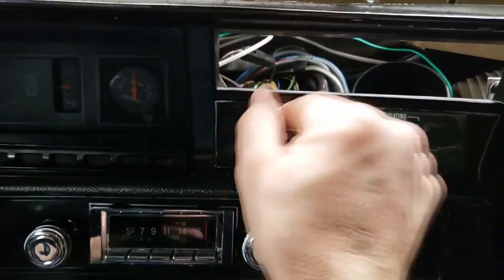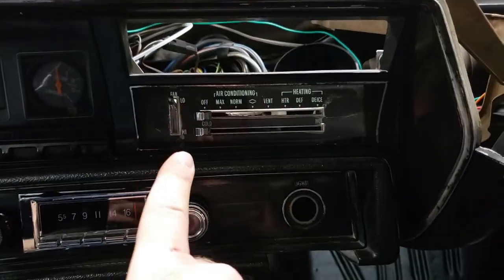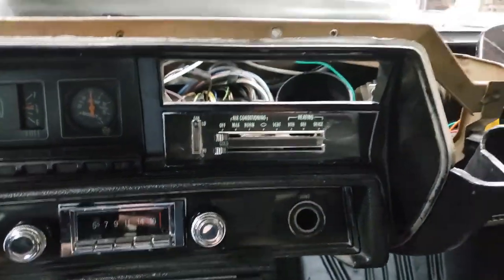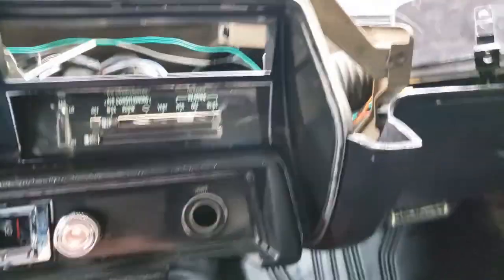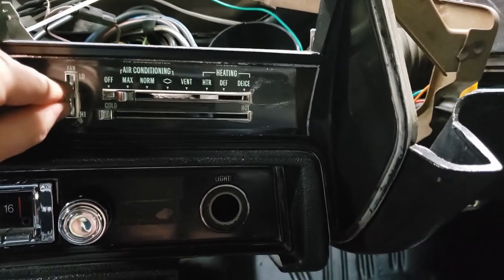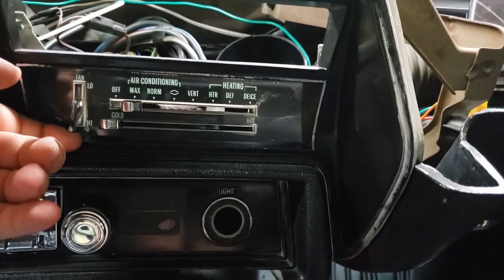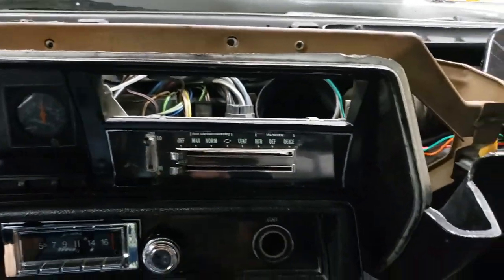Okay, the switch is back on the dash and firmly mounted. Remember when tightening these screws — they are nothing more than self-tappers, so don't overtighten them. They do not need to be tight, just snug. Now, moment of truth: do I have all my fan speeds? I definitely have medium one, medium two — these last two are the ones that were burned out in the other switch. Yes! And high. Everything works — I have all my fan speeds back.